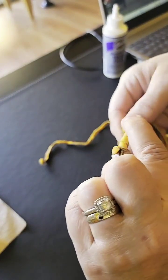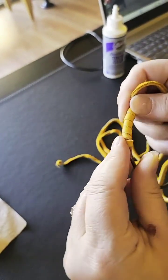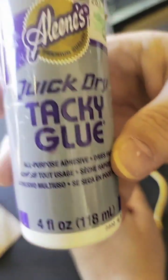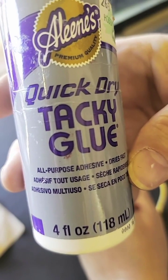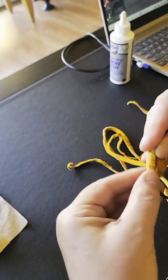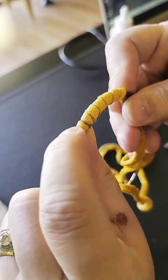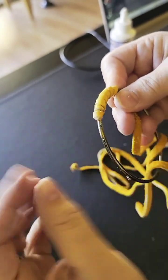You want to hold it really tightly right where I've got the glue. Hold that down really good. This is the glue I love to use — it holds really well and dries very quickly. Give that another second or two, holding it where I've got it glued. When I come back around I'm going to go back over that spot with glue just to reinforce it.